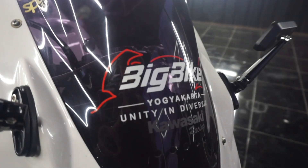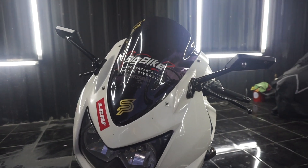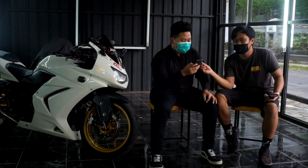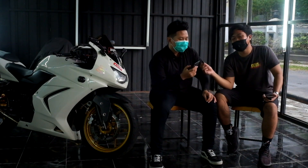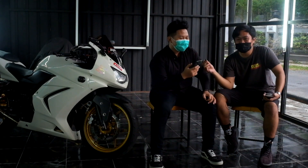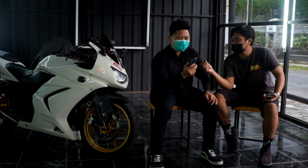Setelah itu ganti windshield. Windshield awalnya biasa, lurus, tidak ada jenong. Lalu beli yang agak lengkung dengan warna smoke. Itu merek custom dari Kawasaki racing, kena harga sekitar 250-an. Kenapa tidak pakai Zero Gravity? Karena harganya jauh lebih mahal — Zero Gravity bisa jauh dari dua setengah ratus ribu itu.